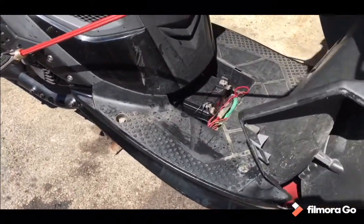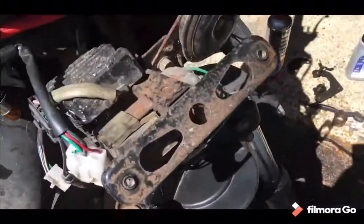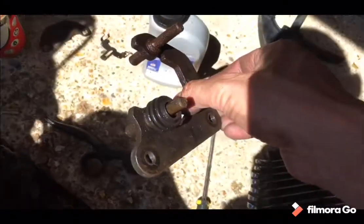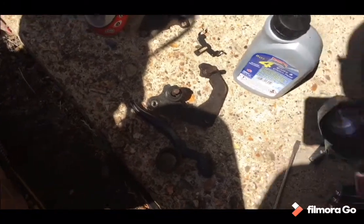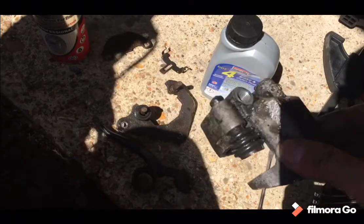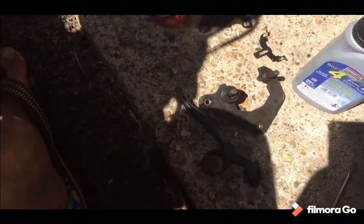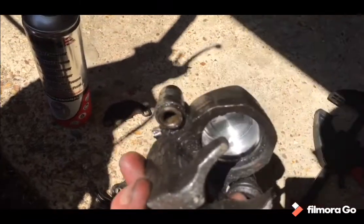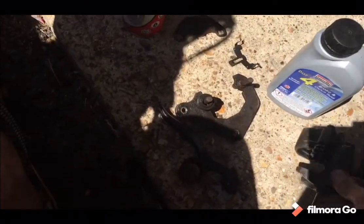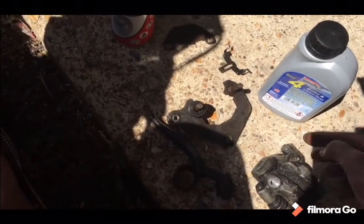Irritating, but it's only a small section. Managed to get it off with a bit more effort. Difficult to see in the light but it's a bit worn - actually not bad. The cylinder itself is clean. The seals look alright actually, I'm quite impressed given the state of things. I broke the bleed nipple valve last time I was trying to do it so I've ordered a new one.